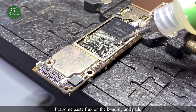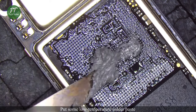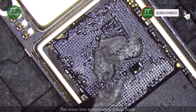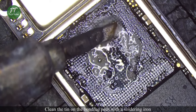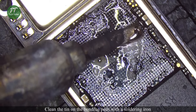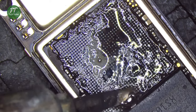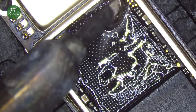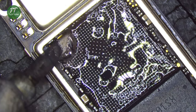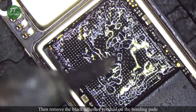Put some paste flux on the bonding pads. Put some low-temperature solder paste. Clean the tin on the bonding pads with a soldering iron. Then remove the black adhesive residual on the bonding pads.